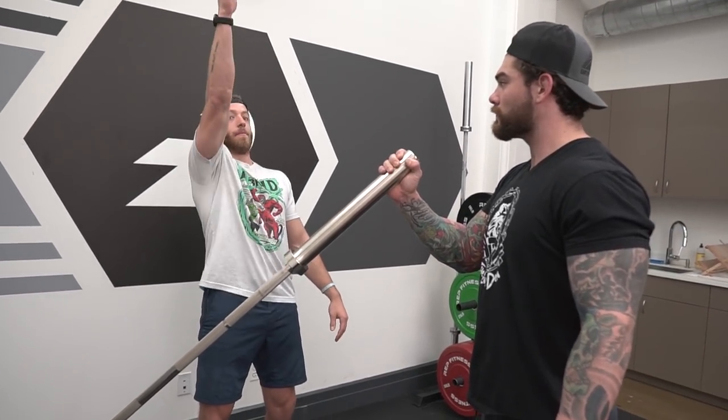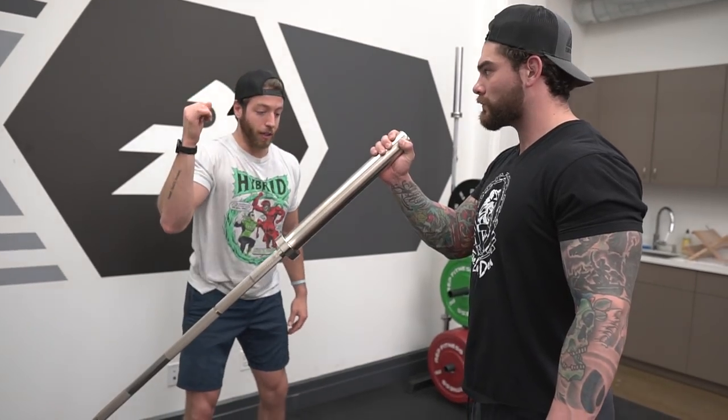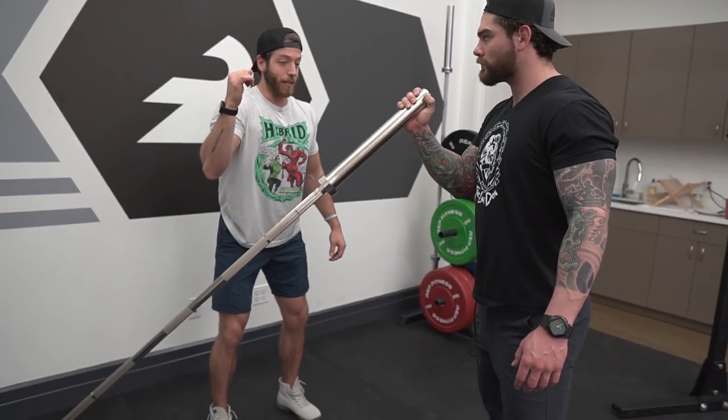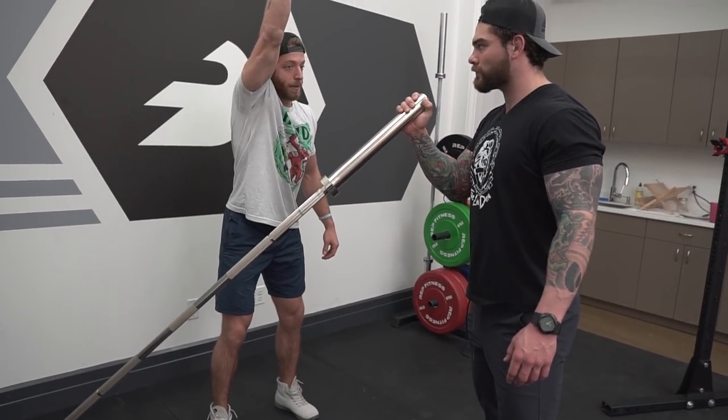Press through as if it's similar to an overhead press, bringing that bicep to the ear. One thing to keep in mind is to not lean back and press out. It's going to have a little bit of a forward lean to it — you're not going to be so forward leaning where you're pushing this way. It's a slight lean; bring this up and think bicep to ear.